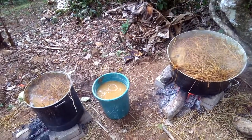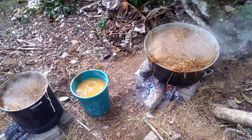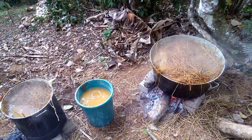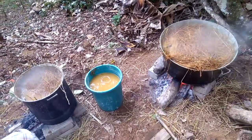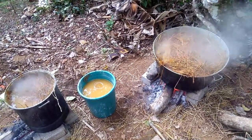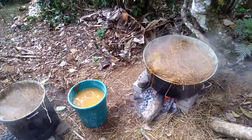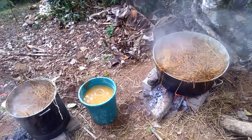Here are the big pots where straw has been cooking for two hours. Weights — bricks, rocks, and stones — were put on top to keep the straw down in the water. The idea is to kill any bacteria, fungus, or spores in the straw that might compete with the mushrooms they're trying to grow.